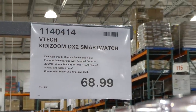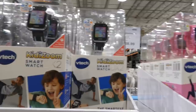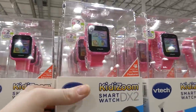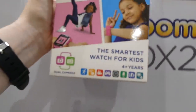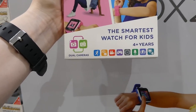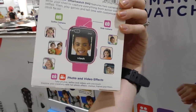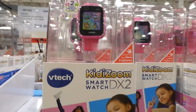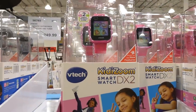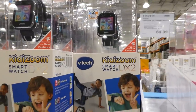The VTech Kidizoom DX2 Smartwatches are $69 and come in black and pink. They're the smartest watch for kids aged 4 plus, featuring dual cameras, motion apps, time apps, games, photo and video effects, and a monster app with new features. Both colors are identical in features.